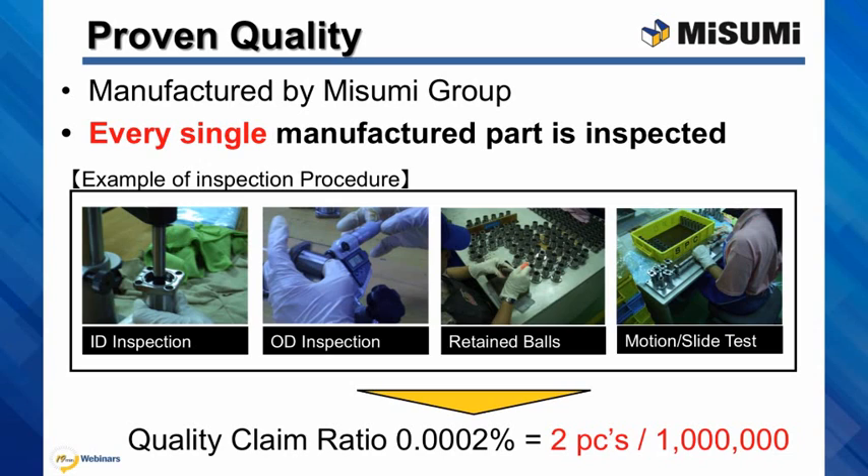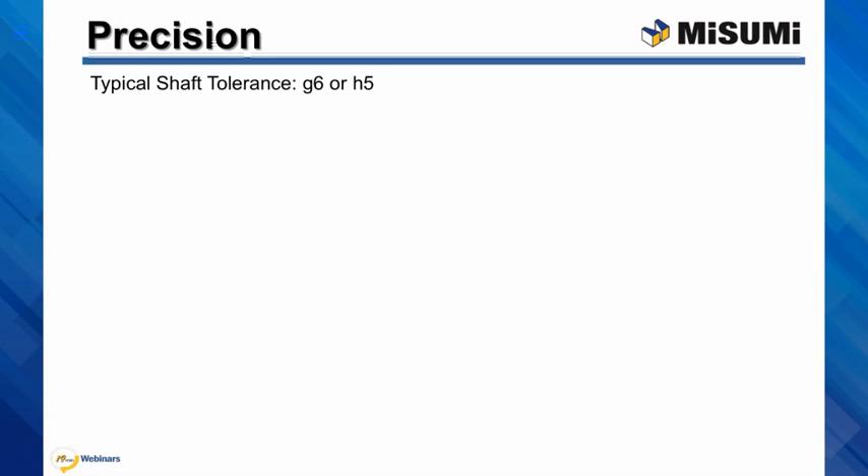We have an excellent quality record with two defects per one million of bushings sold. Our standard G6 shafts are always recommended with Misumi ball bushings. We also offer the H5 tolerance shafts. These are designed for an interference fit, but the life of the product will decrease.